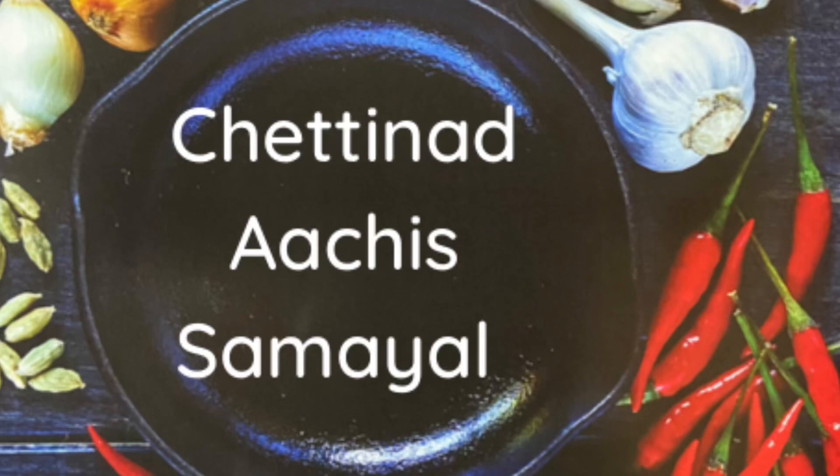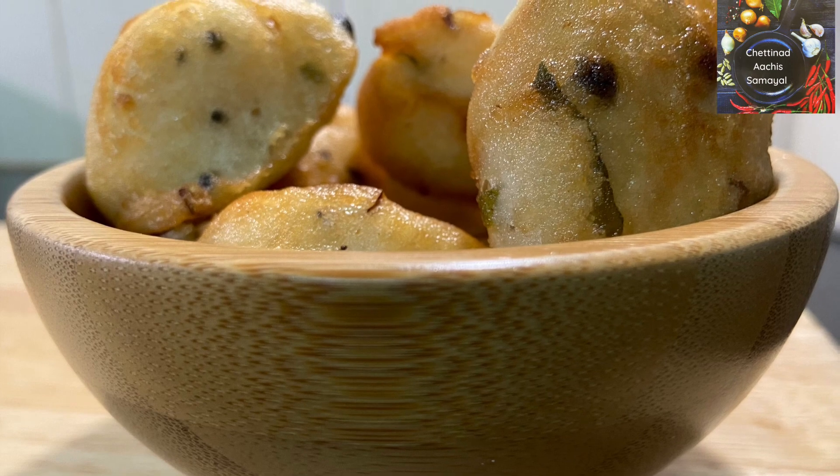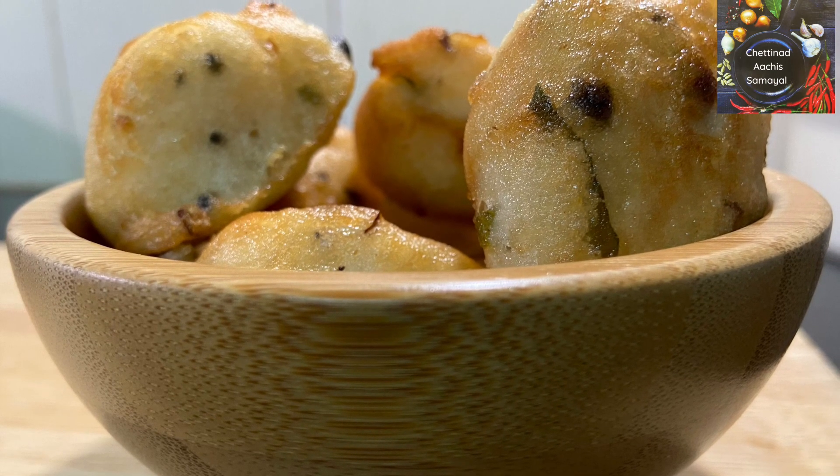Good, good guys! How are you? We will have a very good taste of the apple.